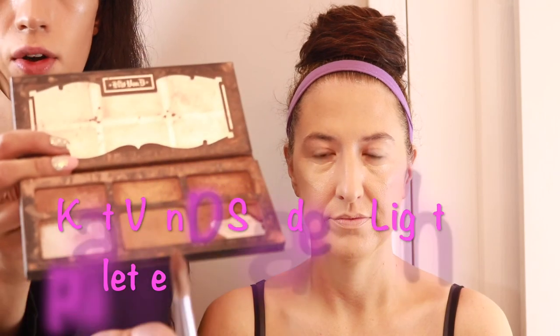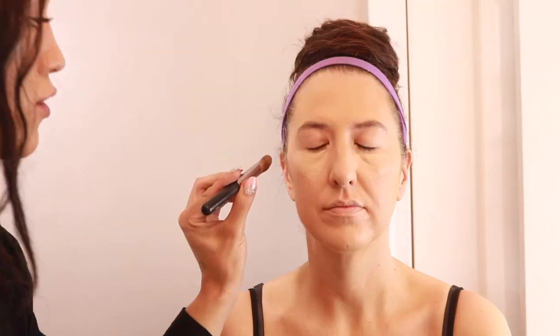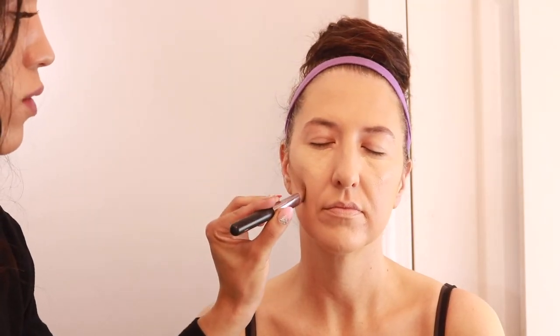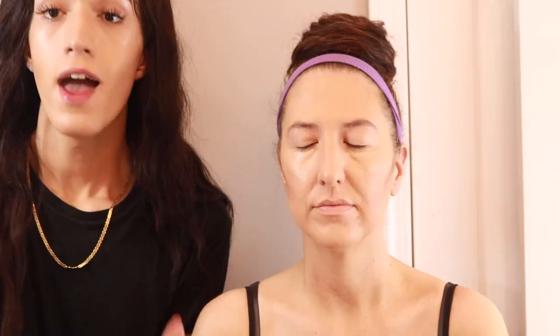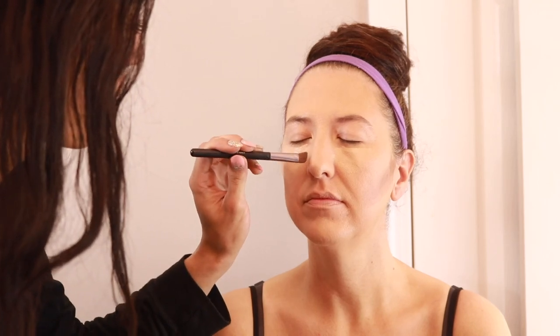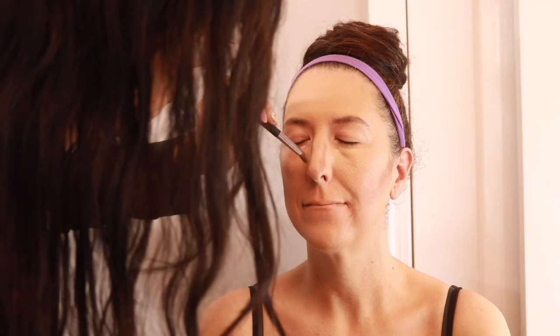For her contour I'm going to be using the bottom middle color which is the shade shadow plate. I'm just going to take a line going from in front of her ear down towards her mouth for the contour, and then I'm going to use the same shade for her nose as well, just to give a slight contour to her nose. I actually also use this for eyeshadow — after I've gotten those contours on I'm going to go in with the same shade and use it on her eyelids as an eyeshadow.